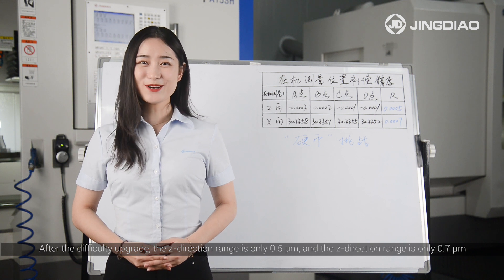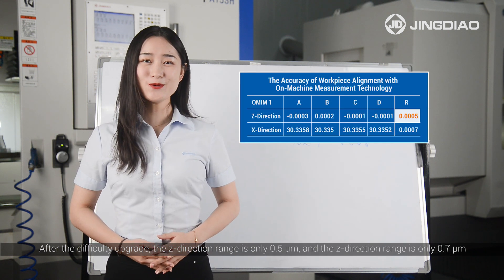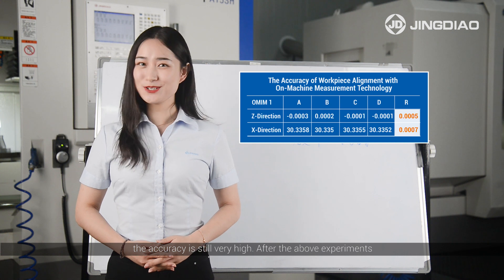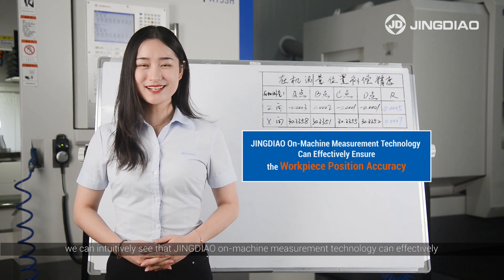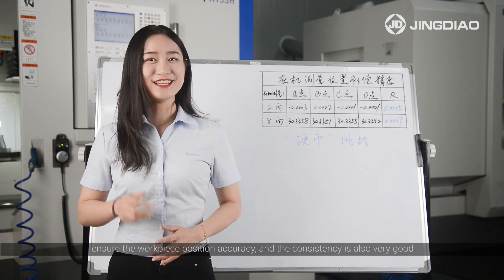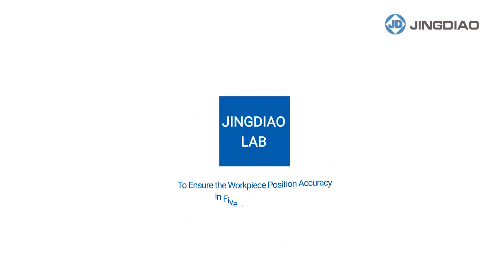After the difficulty upgrade, the Z-direction range is only 0.5 µm and the X-direction range is only 0.7 µm. The accuracy is still very high. After the above experiments, we can clearly see that Jingdeo on-machine measurement technology can effectively ensure the workpiece position accuracy, and the consistency is also very good. Jingdeo on-machine measurement technology ensures workpiece position accuracy in 5-axis machining. Did you get it?